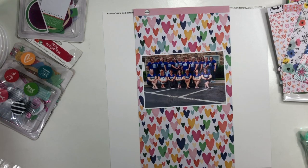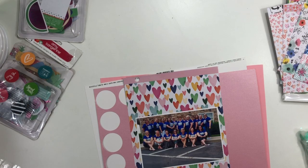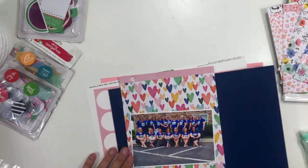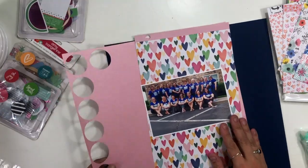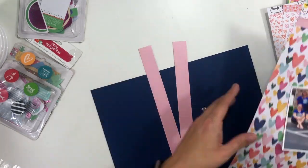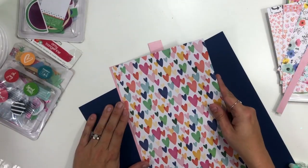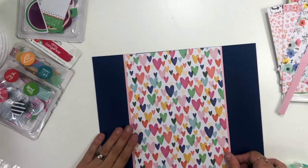I went through a bunch of different six by six paper pads and pulled out paper that I thought was going to work. I fell in love with this heart paper, but I struggled with where I wanted to put it. I know I want the hearts behind my picture, but I couldn't decide — another pattern paper felt too busy, and white felt too bland. So I'm going to settle on this really great blue color, which is kind of the same color that's in the hearts and will be a good contrast pulling out the bluish purple in our shirts.